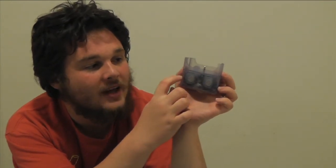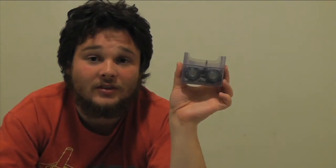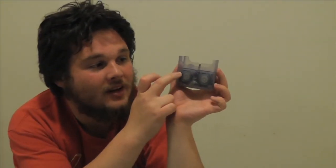Glue it on or solder them together so that they're nice and secure. And then you want to saw the bottom of this off so that the bottom of the plastic is flush with the bottom of the screw. When you've done that, it'll look like this.